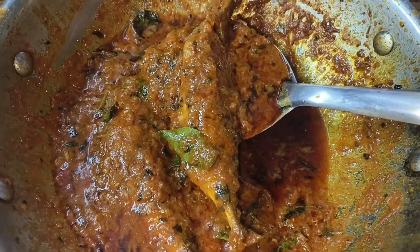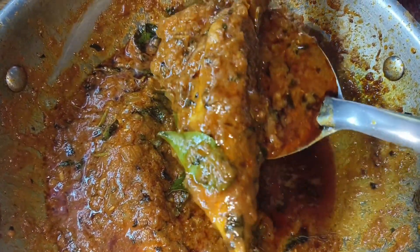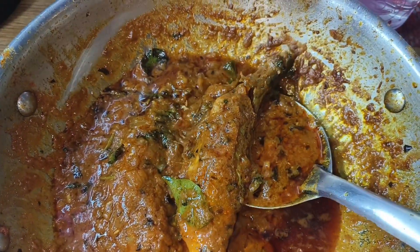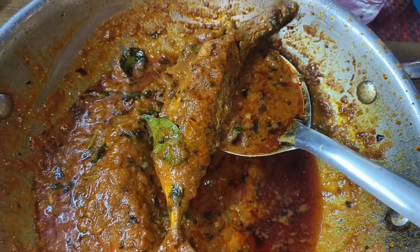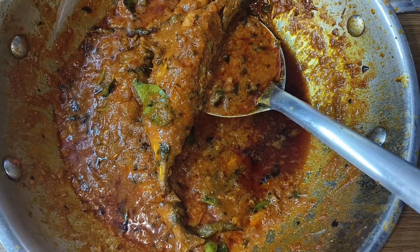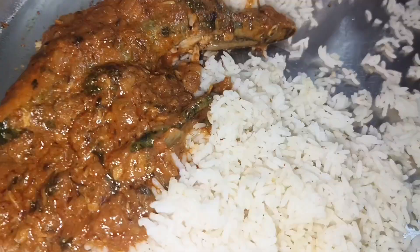Have a nice day. So choose a big one — it is very good for you to try it. You can use a big one or a small one.